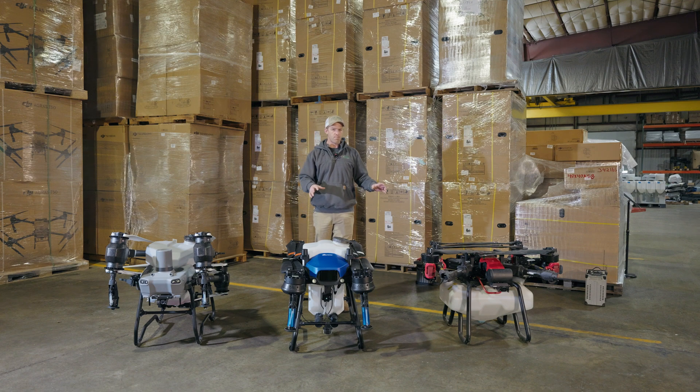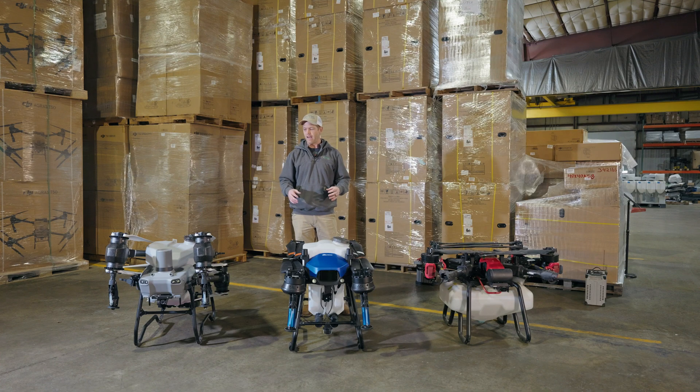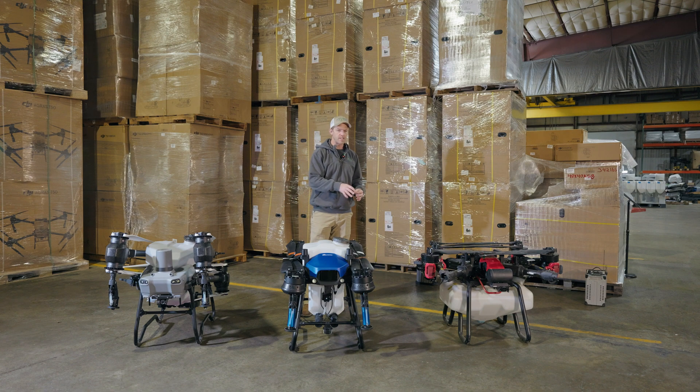As these drones get bigger — and they have over the past several years here in the US, bigger meaning bigger tank, bigger batteries, bigger motors, bigger props — the frame and propulsion system have to get bigger to carry all of that weight. But as they get bigger, they get harder to handle and there's more stress put on lots of different components. So it's really important to have a well-designed, robust frame and propulsion system. We're going to look at each of these three independently and look at key aspects between them.